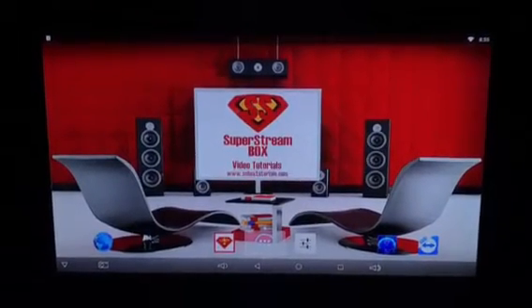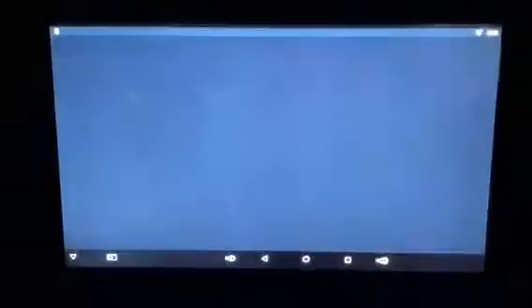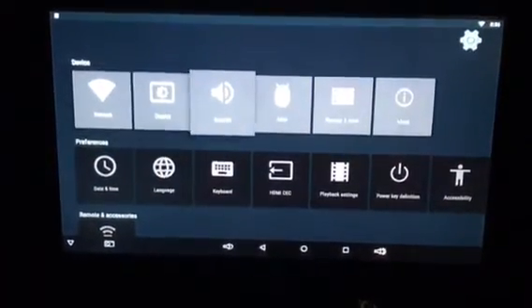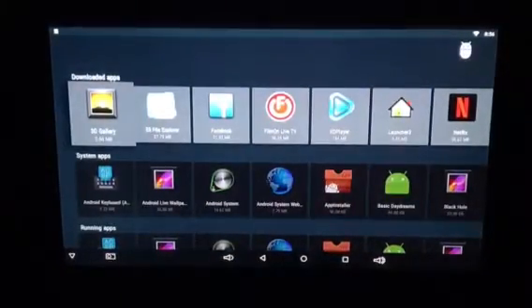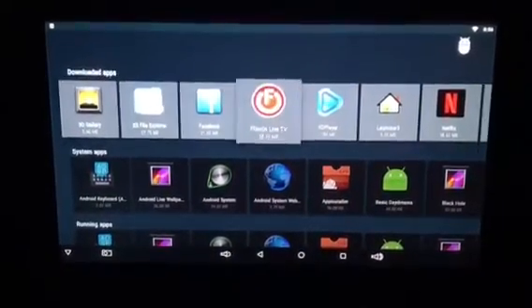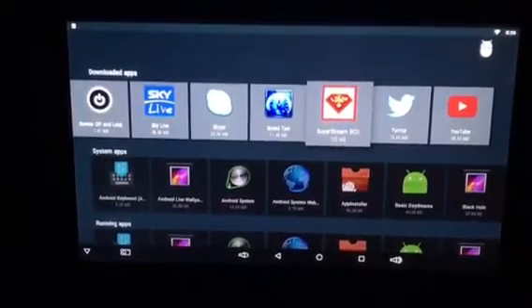The first thing you do, you go to the right of the circle and go to Settings, press OK, and then you'll go over to Apps, let these load up, and then you'll go over to the right until you see the Super String Box icon, press OK on that.